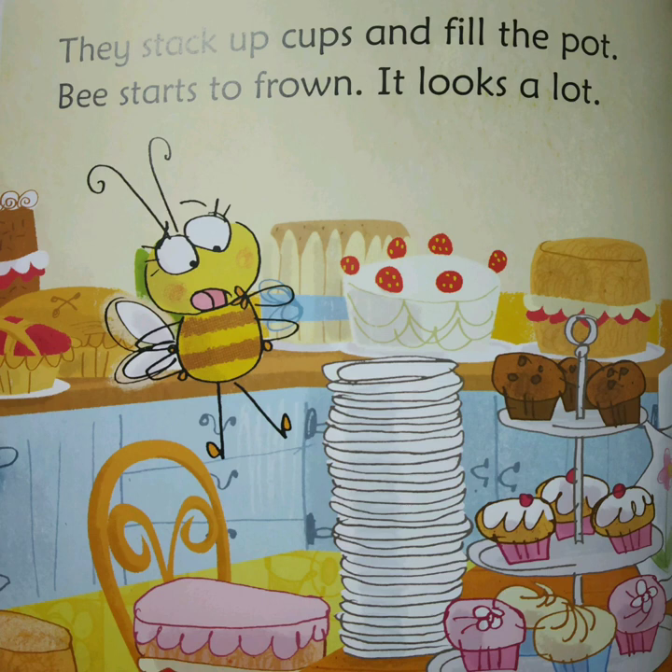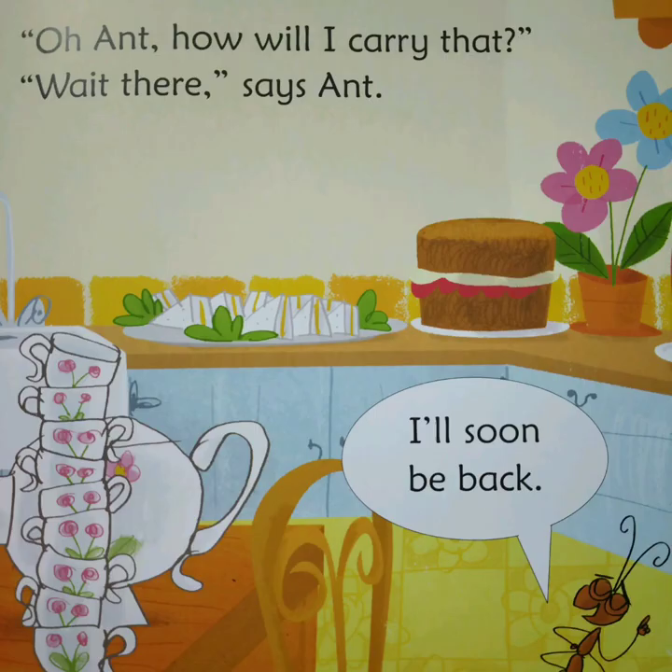They stack up cups and fill the pot. Bee starts to frown. It looks a lot. Oh, Ant, how will I carry that?